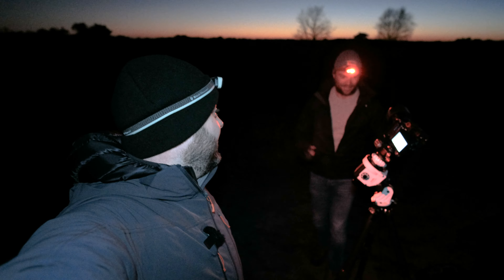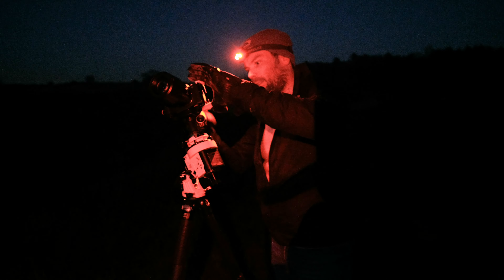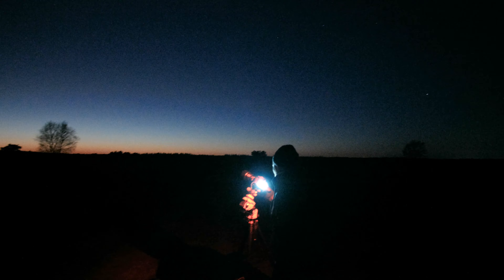Coen had no trouble at all finding Andromeda — first shot, boom.